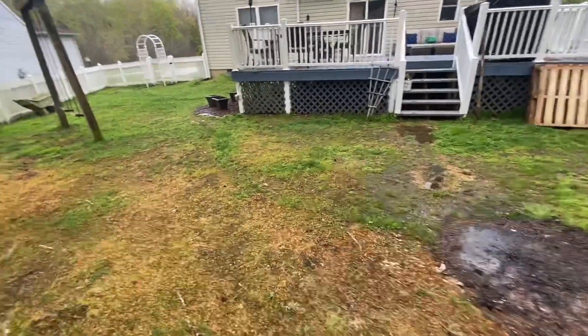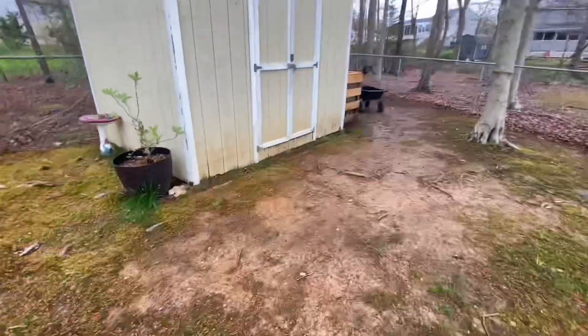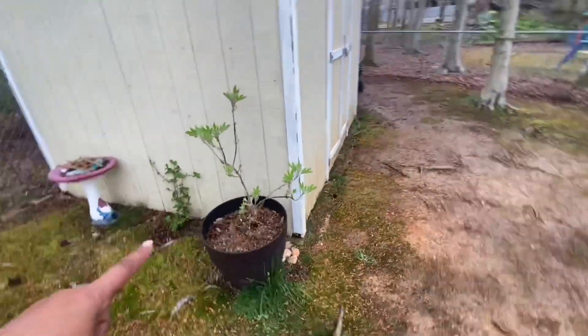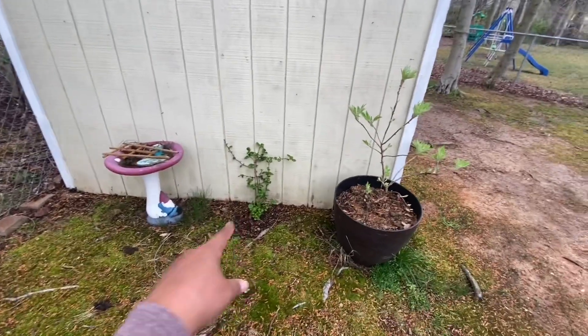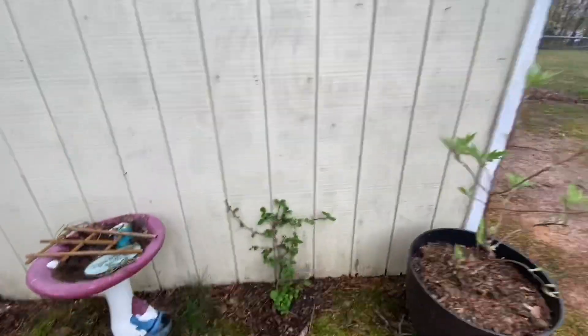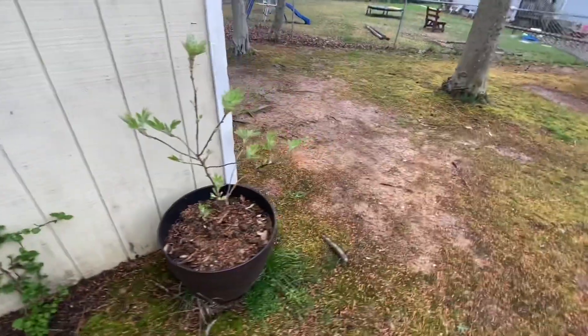This is just our chillax area. Back here we have an oak leaf hydrangea Gatsby Moon. We've got a climbing hydrangea in its second year, so I'm excited - last year it didn't do much but this year it's really showing off so far. I heard they're really, really slow to take off.